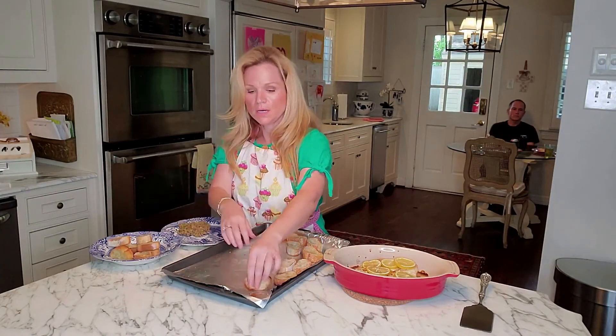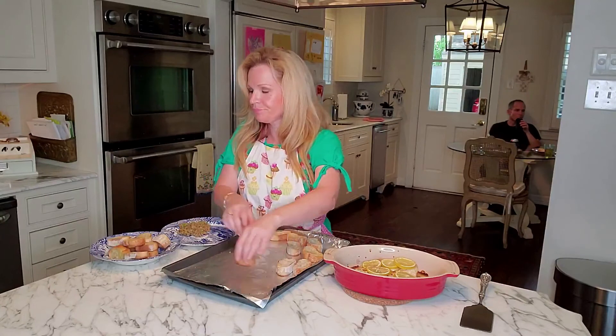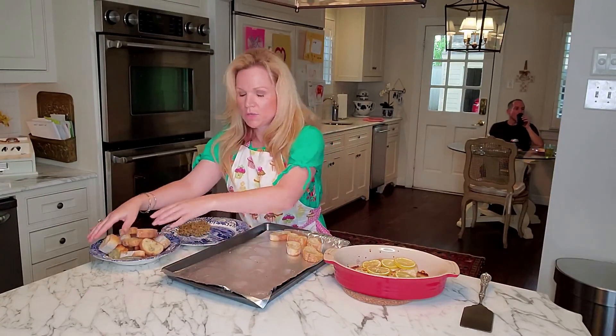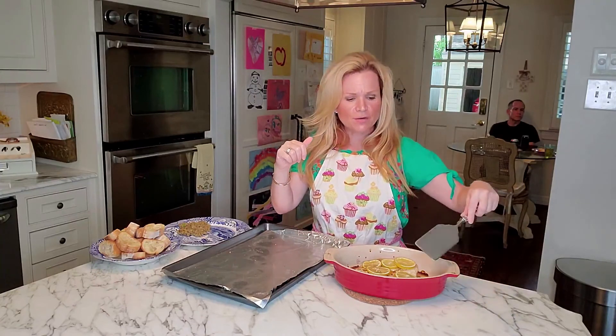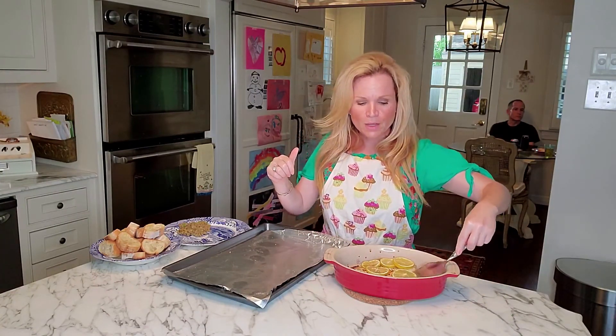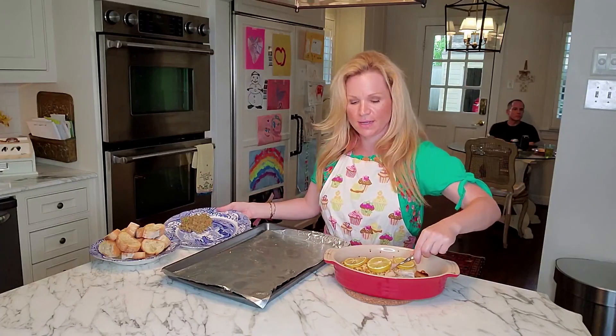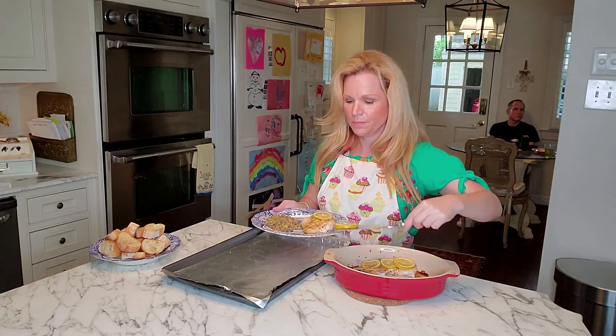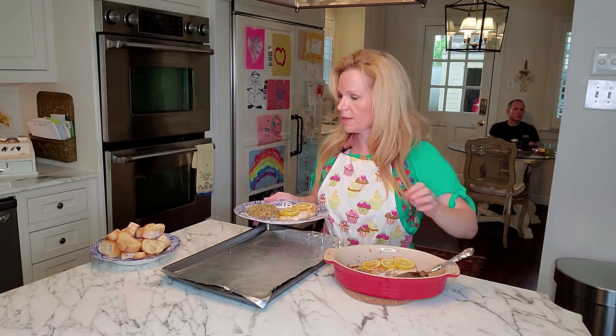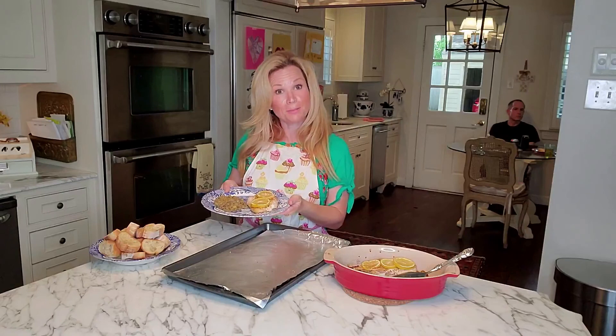My little toastettes are done — I'm just going to put them in a little bowl and bring these to the table. Collins and Margie are already sitting down at the dinner table. I have my fish — it was cooking at 400 degrees. I actually ended up having to cook it a little bit longer; it was a much bigger fillet and it cooked for about 25 to 30 minutes, not just 15. Let me put this fillet on the plate for Collins — bon appétit!